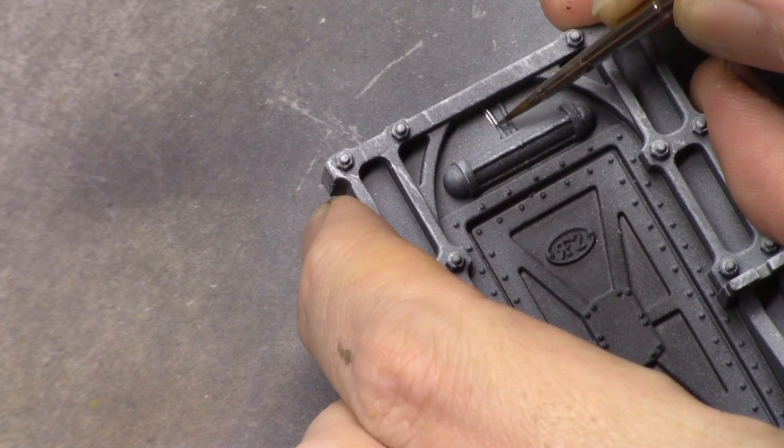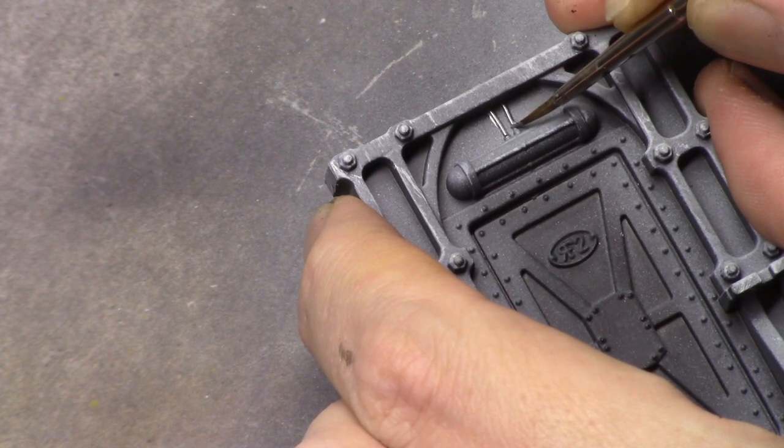Next I used Gunmetal and painted in all the parts that I wanted to be metallic.